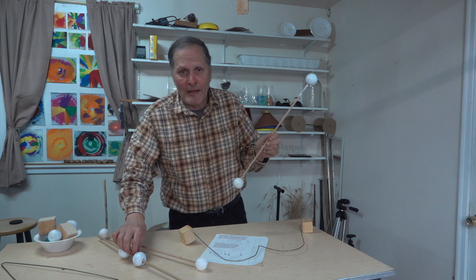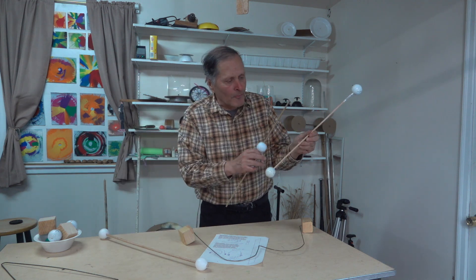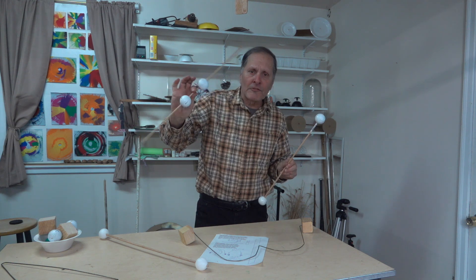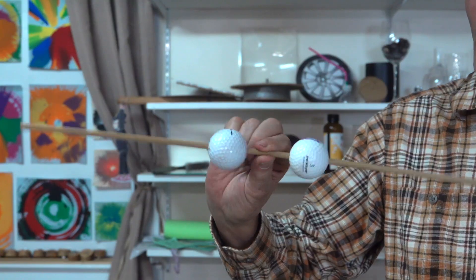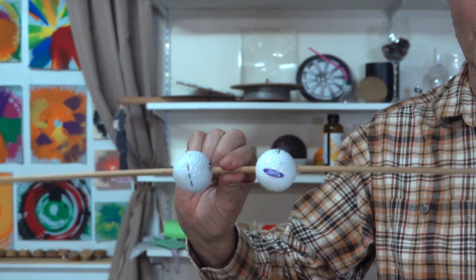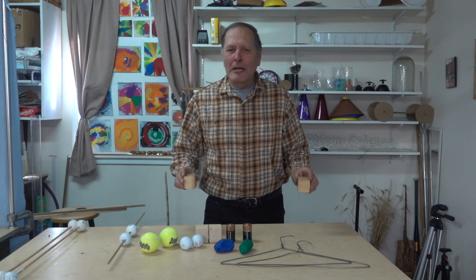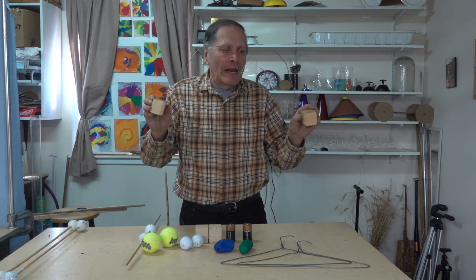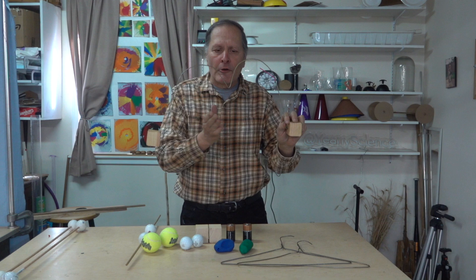The second factor it depends on is the distance the balls are away from the center. If I move them close it's much easier to turn. With each twist of my fingers the golf balls are only moving a very short distance. So with the Tweety Boppers it should make a difference depending on how much mass we have at the bottom and how far that mass is away from the center of rotation.